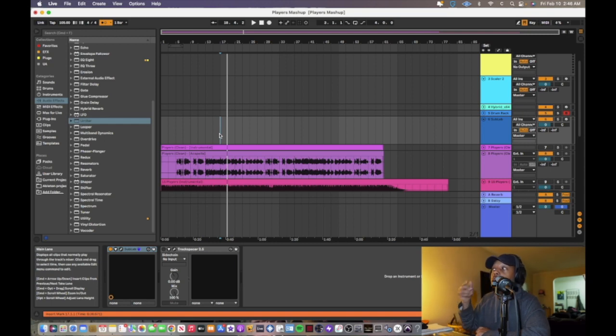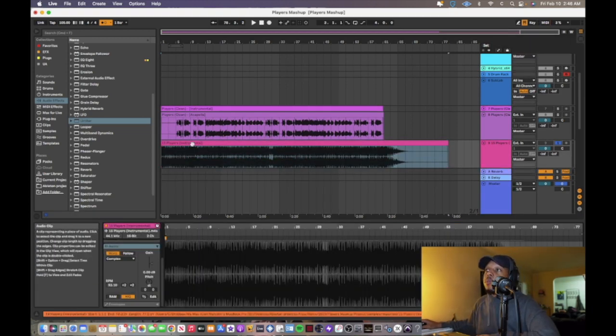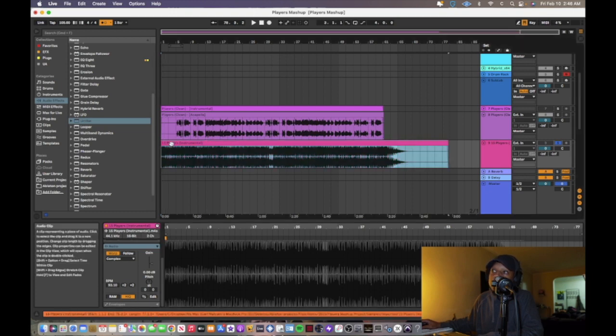Now I drag in the J Dilla instrumental and it plays way faster than expected — because its regular tempo is 93 BPM. I'll be honest, I recorded this and forgot to press record, so this part is already done. What I did was find the downbeat: one, two, three, four — you want to start right at the top. I cut it at that transient, then dragged it to the very beginning so the one lands on bar one.